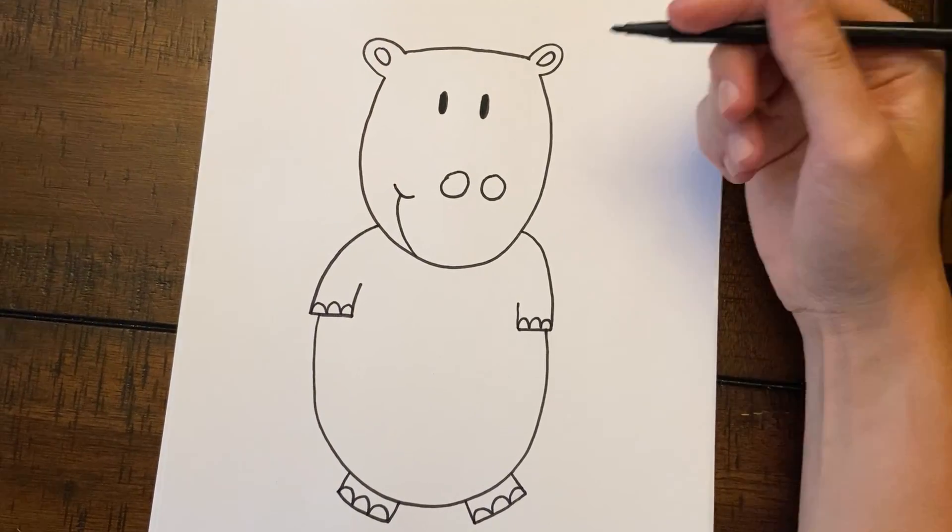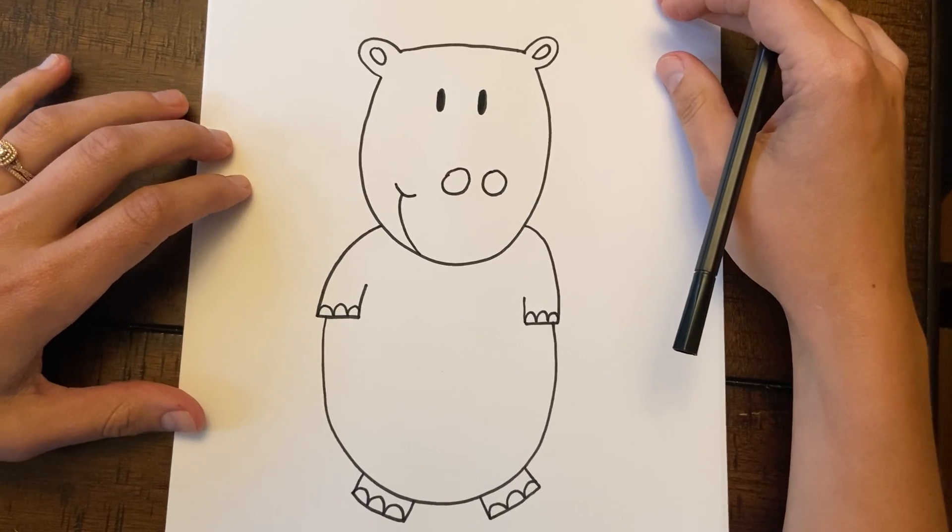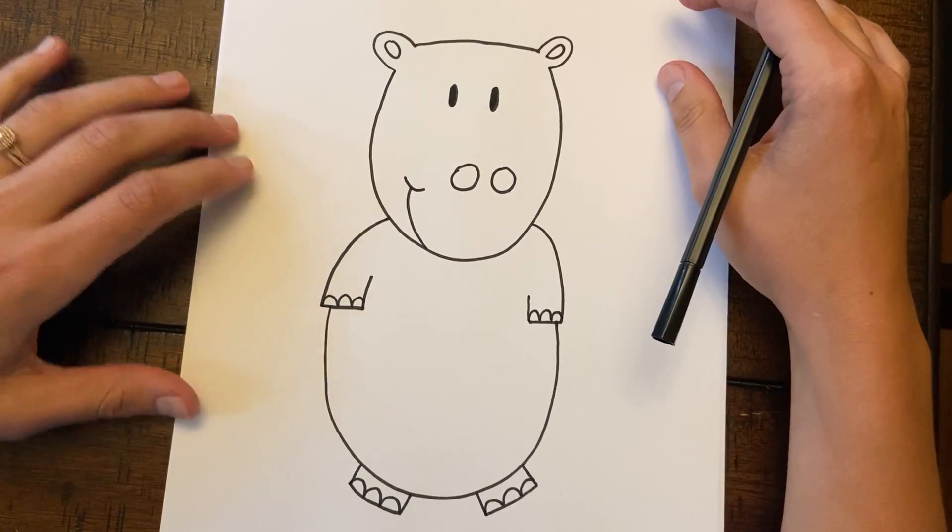You can grab some colors, color it really nice and pretty, and you can send them to Ms. Landry because I know she would love to see it. All right guys, I'll see y'all next time!